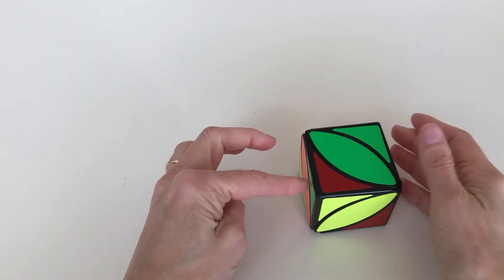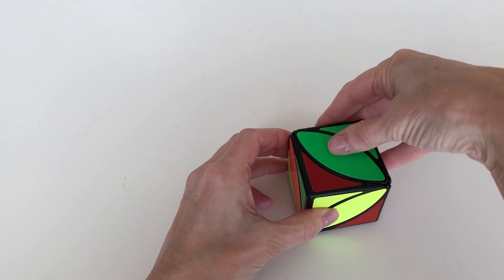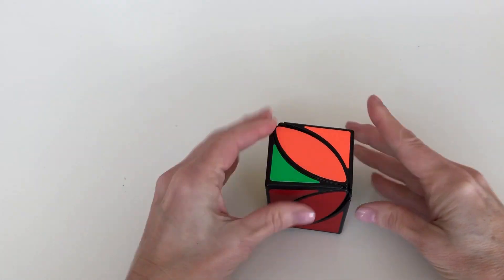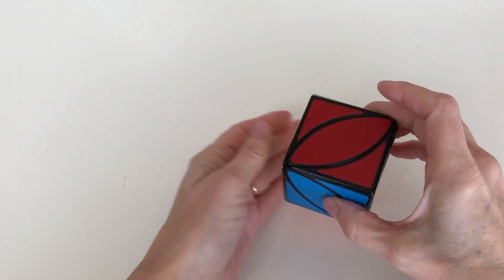We temporarily kicked out a green corner — that's okay. Keep it on the left, move these two green pieces to the right, bring up that green corner, bring back those two green pieces, and we have solved the ivy cube.